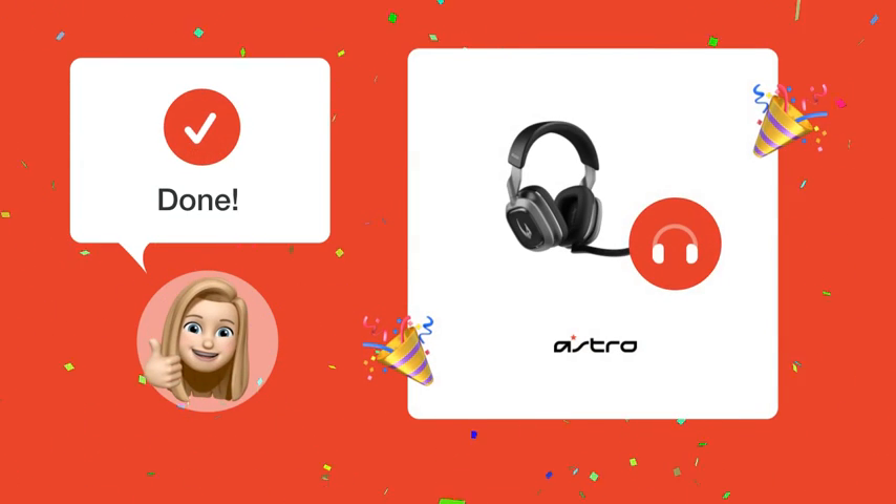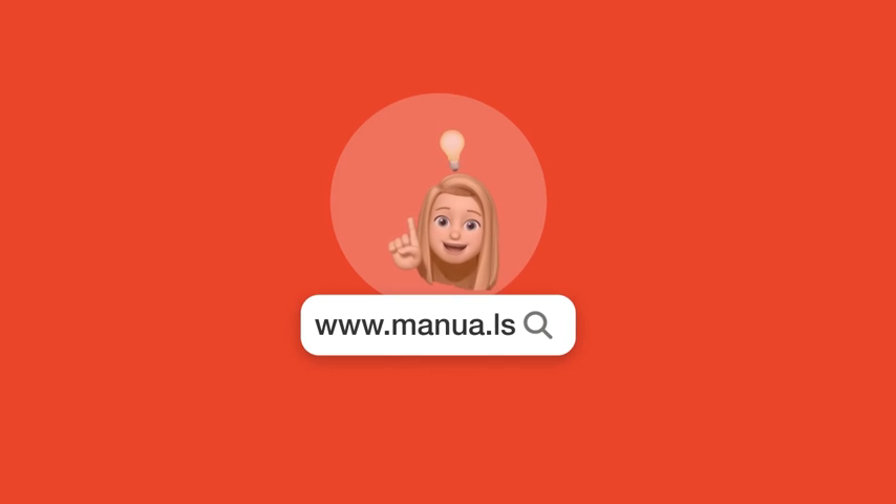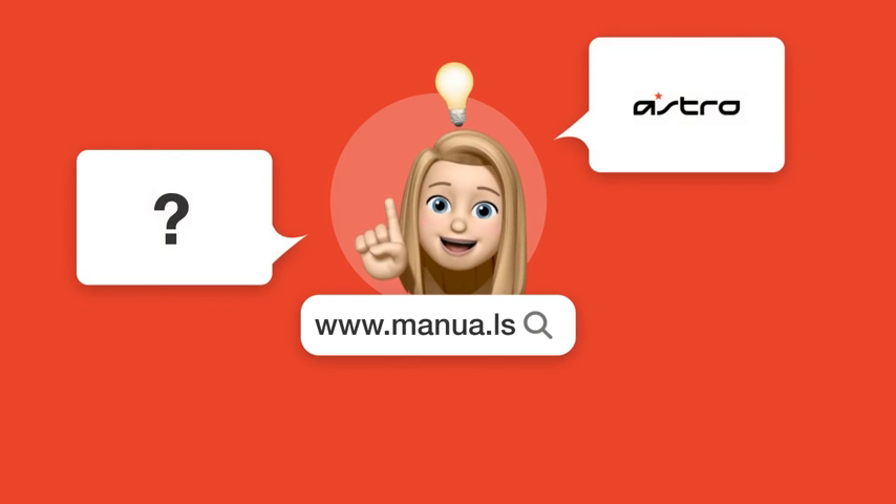Follow these steps and your Astro A30 headset should connect to your phone without any issues. Still need help? Visit our website for the complete manual. There you will also find questions and answers from other Astro users.